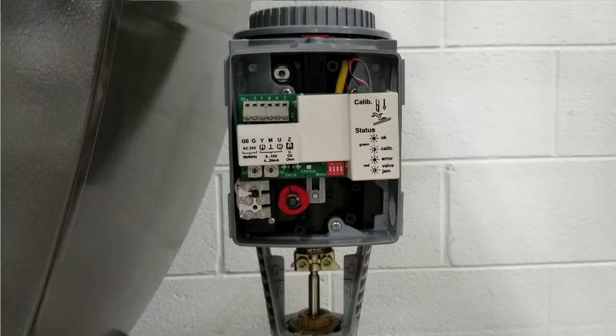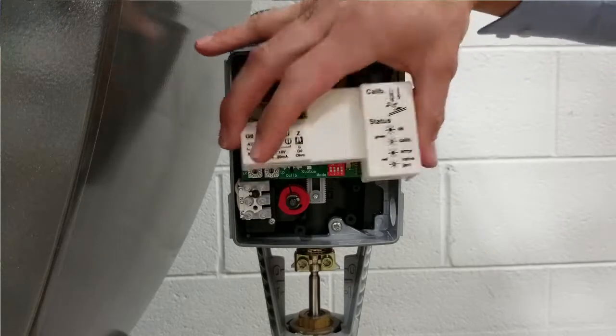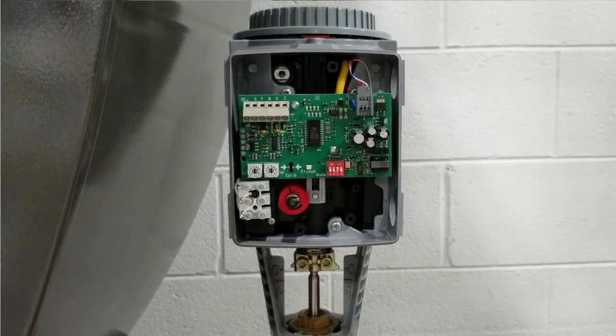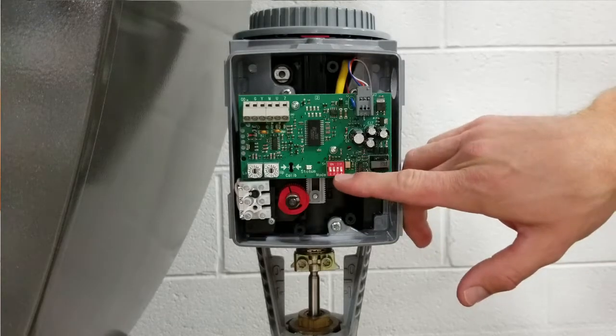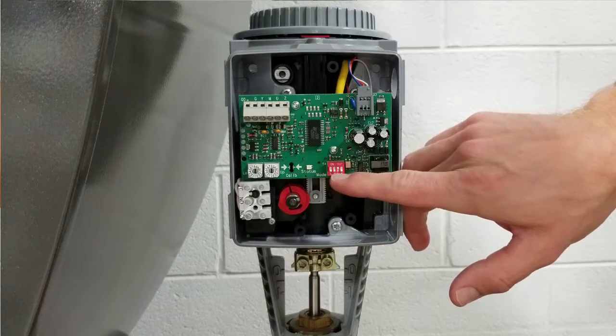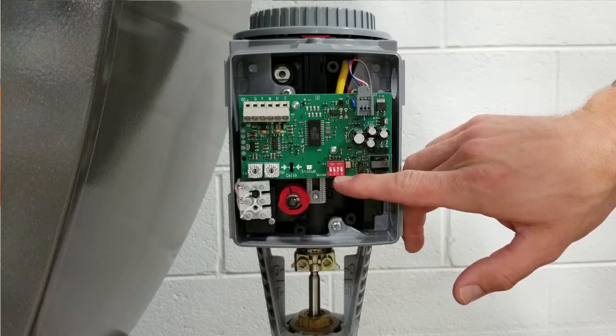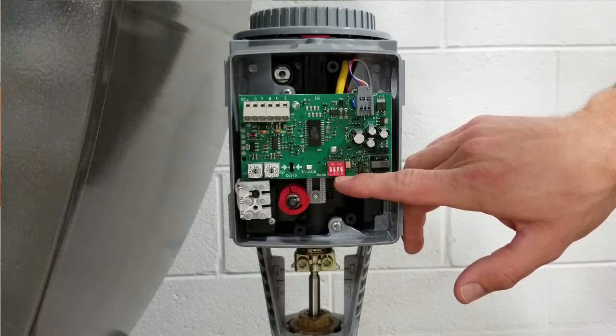Finally, confirm a couple of settings on the SK actuator. Remove the white plastic cover and locate the 4 DIP switches near the bottom of the circuit board. Starting from the left, switches 1, 2, and 4 should be down and switch 3 should be up as shown. This sets the actuator to work off a 4 to 20 milliamp modulating signal.